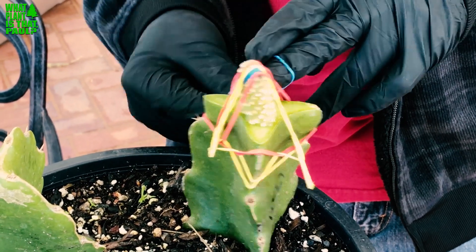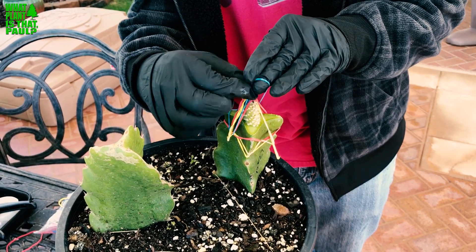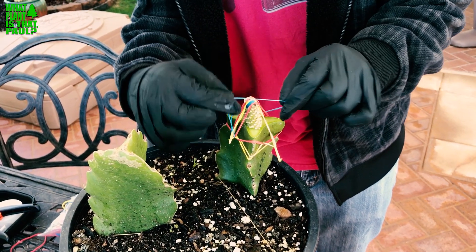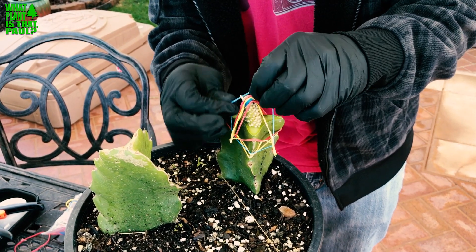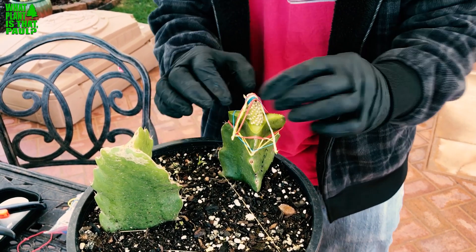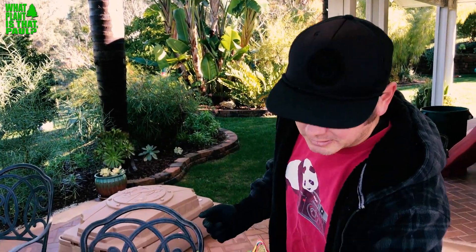You really want to get a tight fit. As for how long to keep it rubber banded — I'd probably leave it on for about a month. At minimum two weeks, but I'll leave it until I can really see it's on there firmly. Now it's got a nice firm connection, though I probably could have done this much neater.